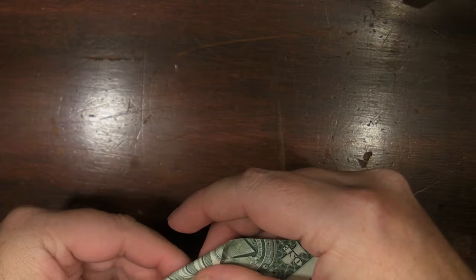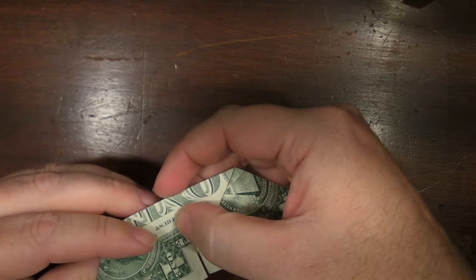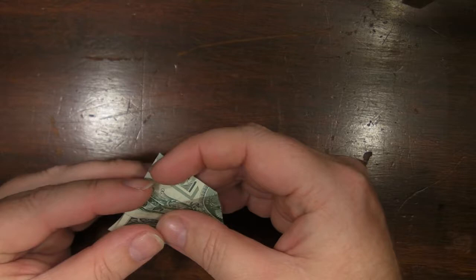Pull it over, basically line it up with there. Like that. You can fold that one that way — check. You can fold that one that way — check. You got that. You can hold this one to meet that.